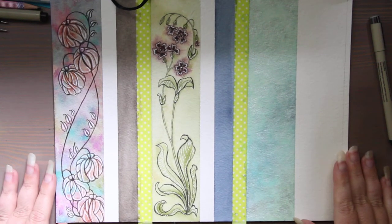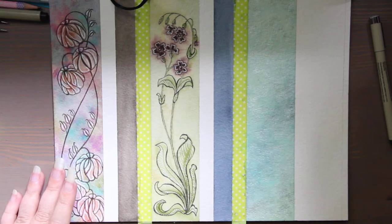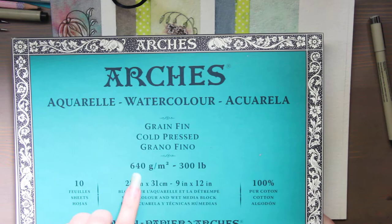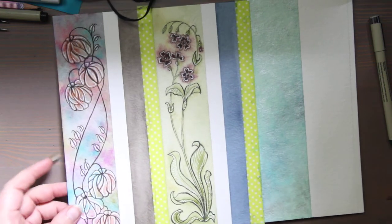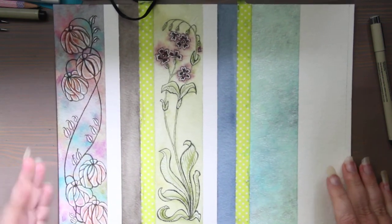Hi, this is Kendra from Pencil & Pigment, and today I'm doing watercolor bookmarks. I am using a really thick watercolor paper — the Arches 640 gram cold press — and I chose to use this because our bookmarks, they get well loved and worn out.